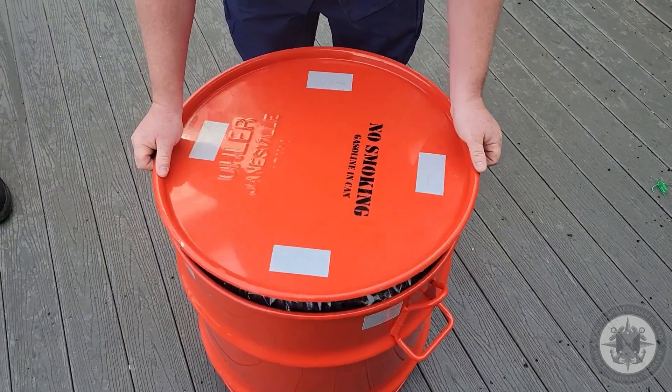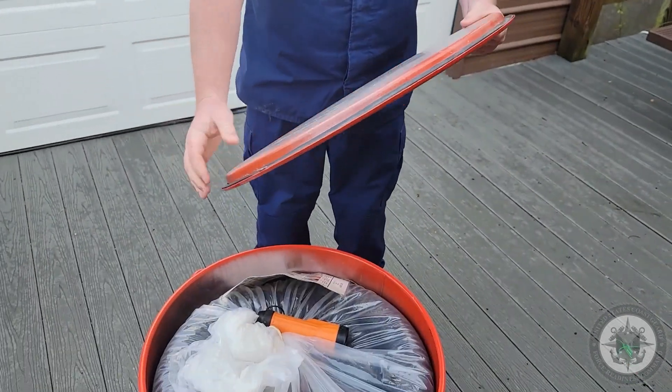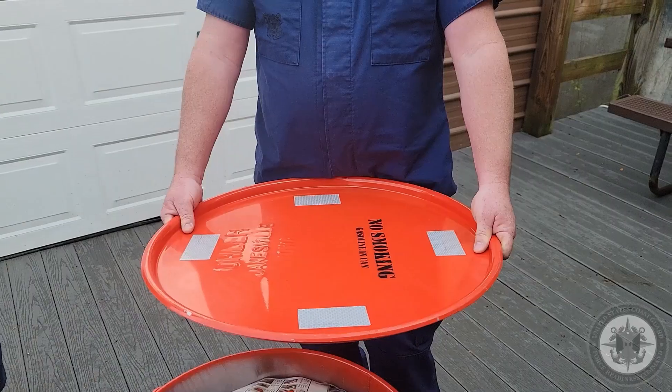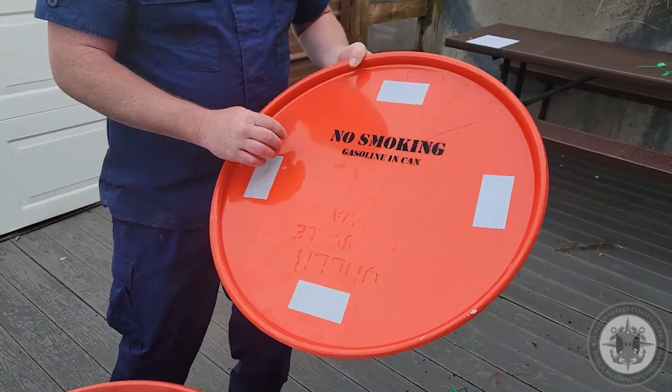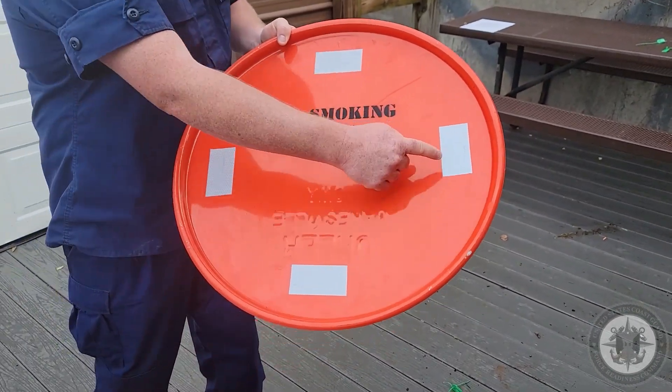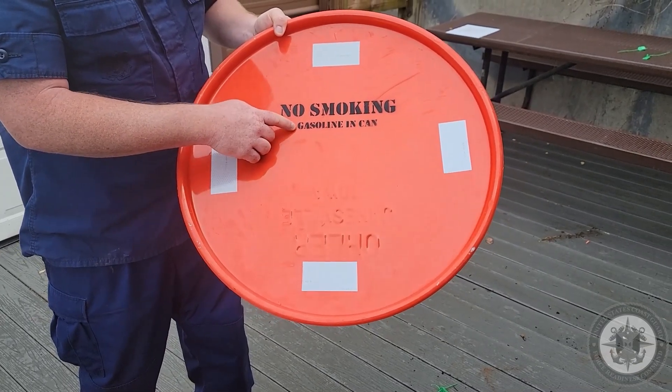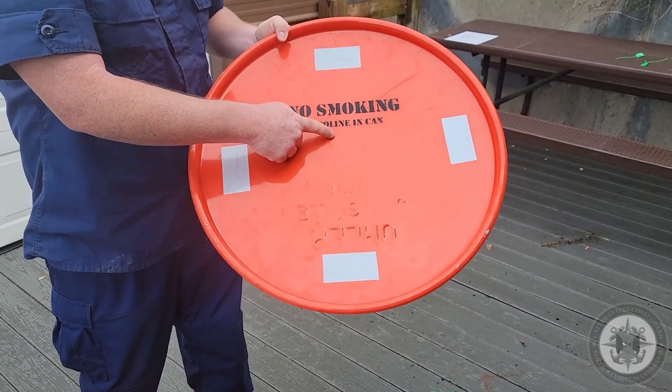Next, we're going to remove the lid. On the lid, you're making sure the rubber gasket is in place and not separating anywhere. On the top of the lid, you want to verify four pieces of retroreflective tape and it's stenciled in one inch block lettering, 'No Smoking,' and in half inch, it's going to say 'Gasoline in Can.'